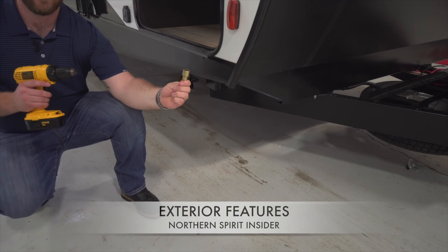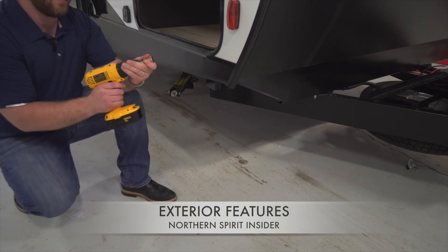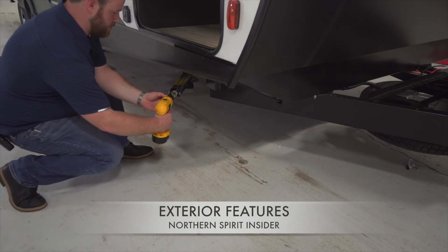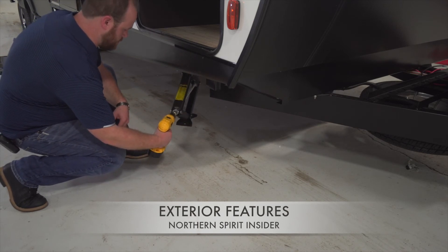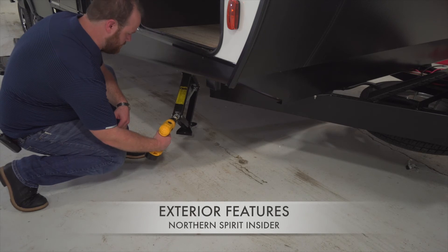Moving on to another great camping simplified feature is our EasyUp stabilizer jack bit. This three-quarter inch bit comes standard on every Spirit and Northern Spirit Ultralight. We want to make it easy for you to get those jacks up and down when you get to the campsite.